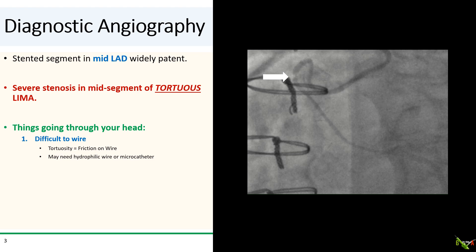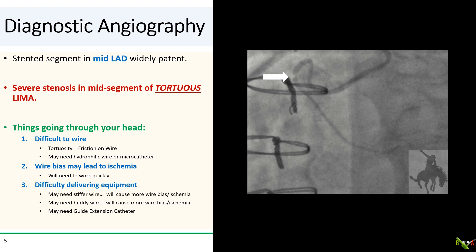We also see that the LIMA is extremely tortuous, so already there are several things going through your head. First, it's going to be a bear to wire — a tortuous vessel will mean friction on the wire as you negotiate the turns, so you may need a microcatheter or a more hydrophilic wire. Second, once you get the wire down, you might get wire bias and vessel straightening, leading to significant ischemia, so work quickly. Third, you may have trouble getting balloons and stents down. You might need stiffer wires, a lubricious body wire, or a guide extension catheter. You're setting yourself up for a possibly very wild ride.